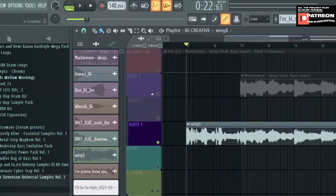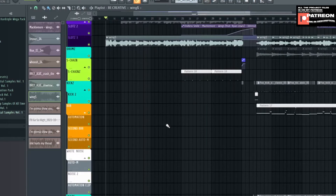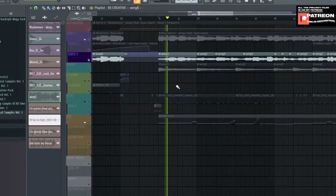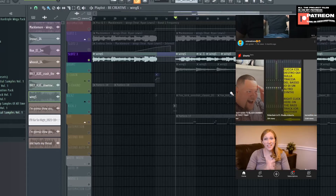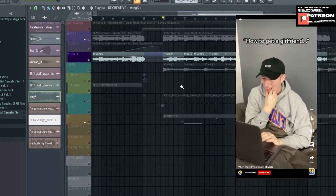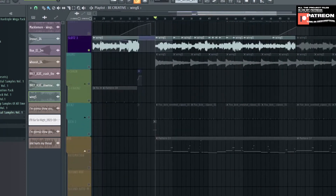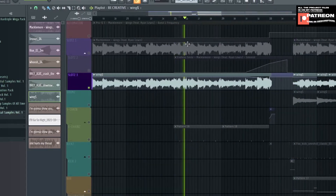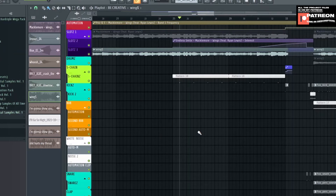I added some effects on it — Fresh Air and a few others. My favorite part is right here. By the way, I found this song on TikTok, and I listened to it every single day. I don't actually use TikTok — it popped up on my YouTube Shorts and it sounds like a motivational thing. I thought, what if I remix this and make a tutorial?